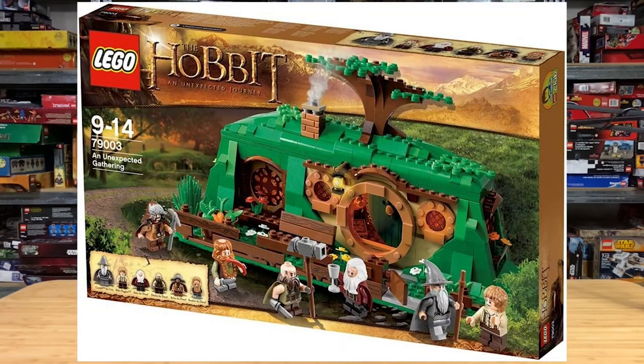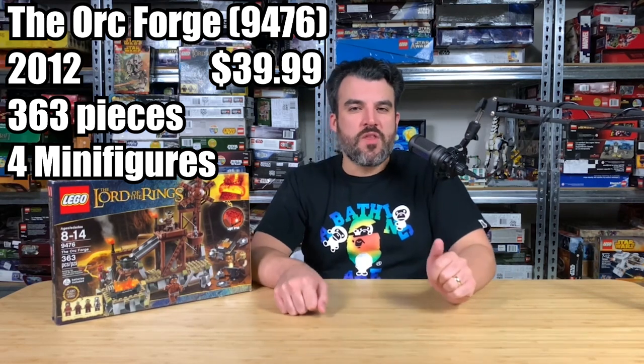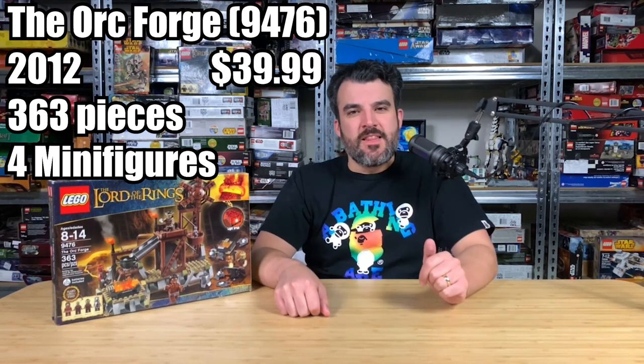Hey brick boys and brick girls, it's your boy Brick Boy Lego, and today we have a very special LEGO set to review. We have a Lord of the Rings set — this is technically our first Lord of the Rings set, even though we did review the Hobbit: An Unexpected Journey set. This set is the magnificent Orc Forge. Let's get right into it!